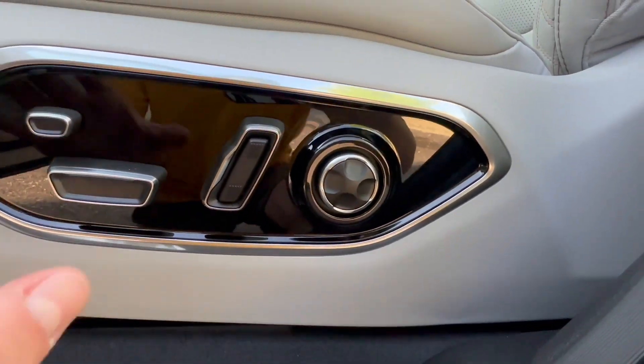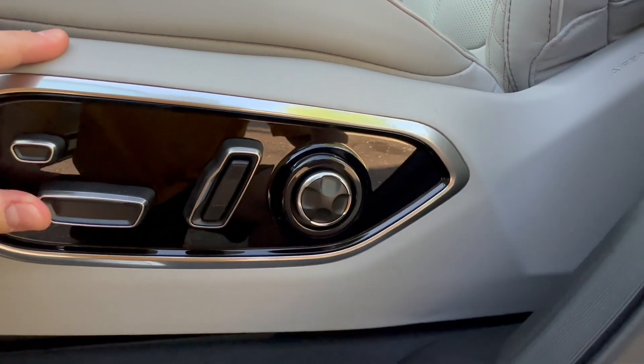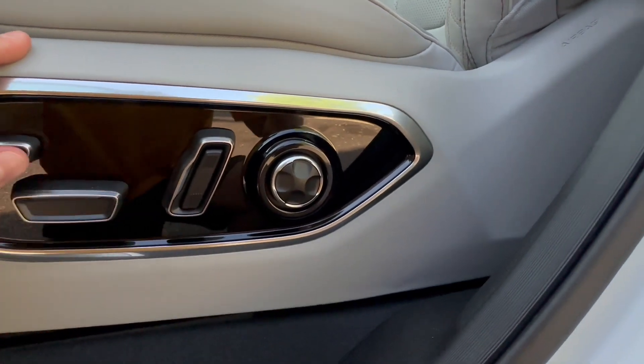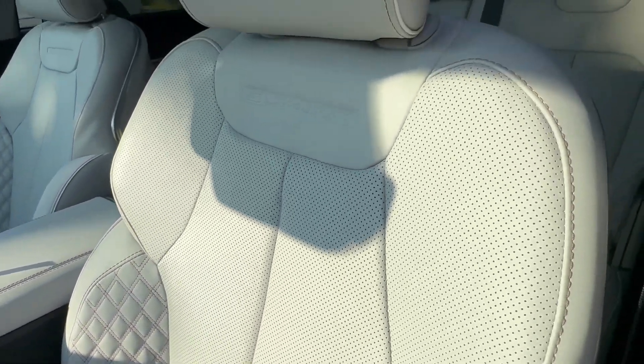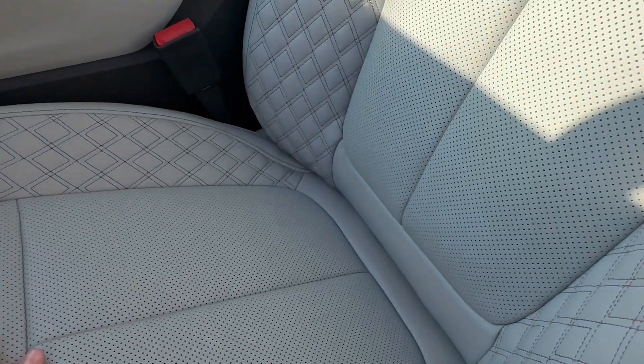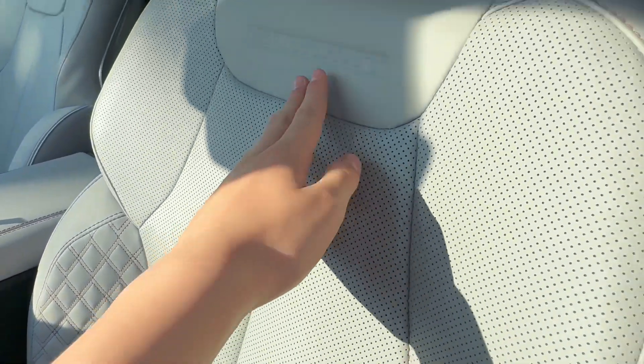Coming down to our seat adjustments, these are exactly 16-way power adjusting, including bolster, thigh extender, and four ways of lumbar. And high-end Palermo leather seats — absolutely love them. Quilted leather on the bolsters. Summit branding right here.